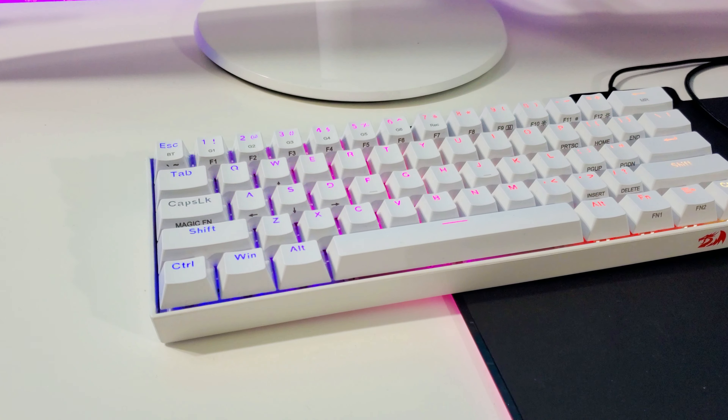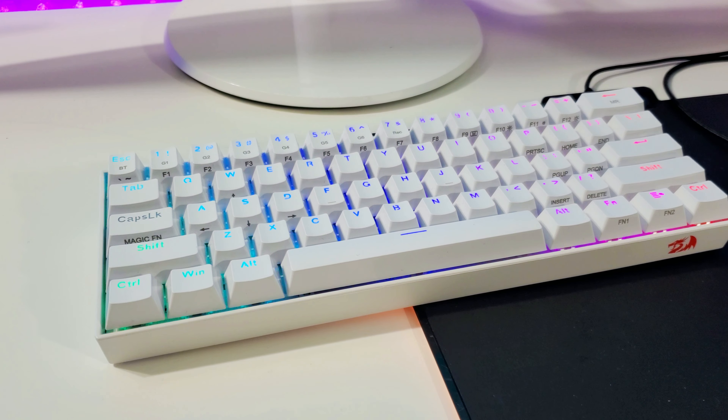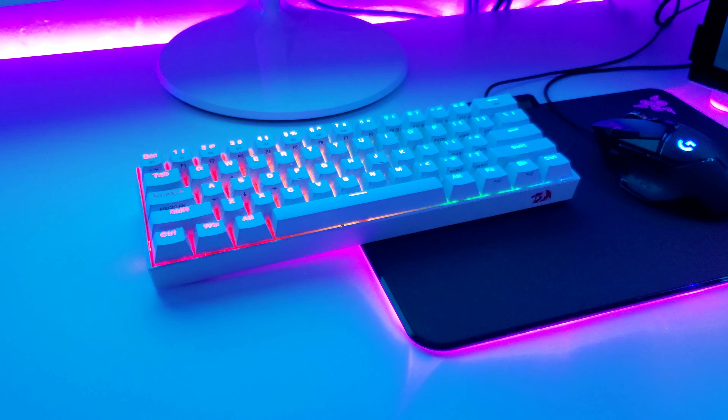So what is this keyboard? It's a 60% keyboard, which means it's very small. It doesn't have the number pad, doesn't even have those keys on the side like the arrow keys. It's basically just your main chunk of the keyboard with the enter button right at the end. Just look at it — it's really small.